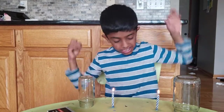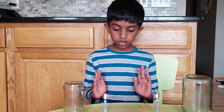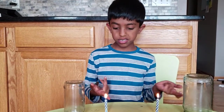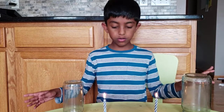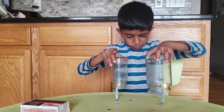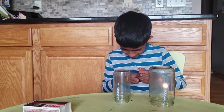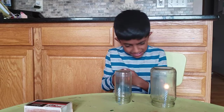So how to do this experiment: you need to put your candles like so, then you light them up, and put the jars over the candles, and observe what happens. This candle is out.